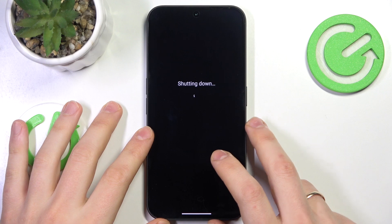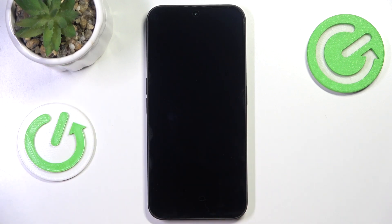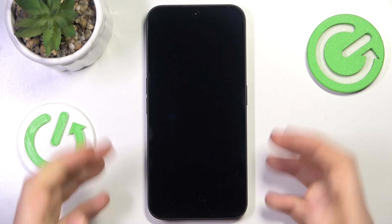Now select the power off option and allow some time for the device to be shut down all the way, which you will know by the subtle vibration that the device is going to produce.